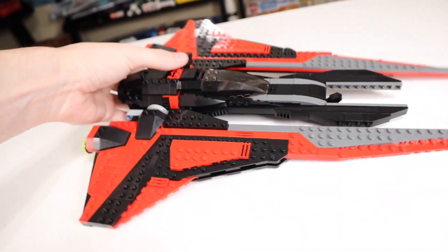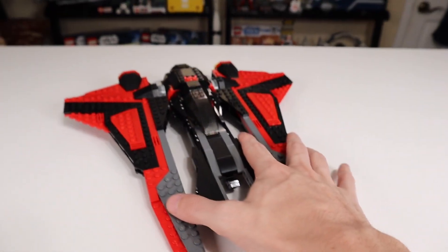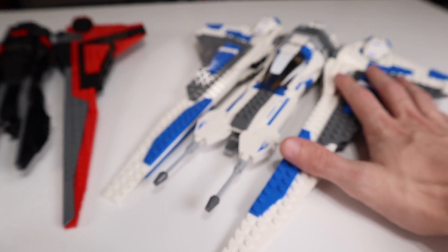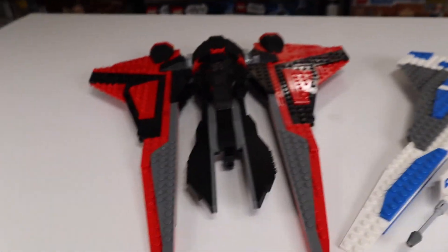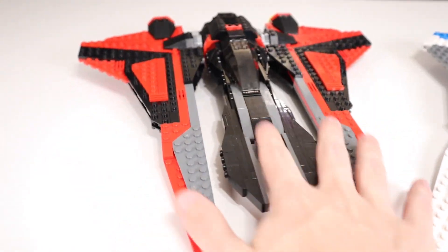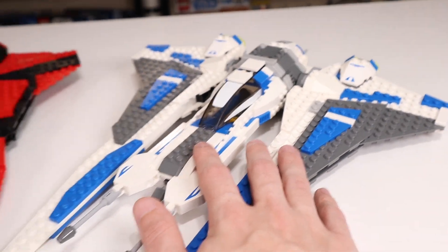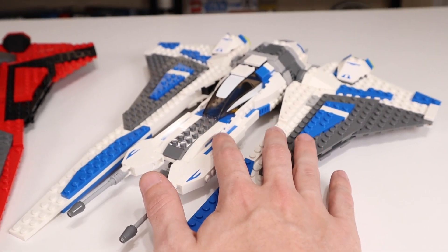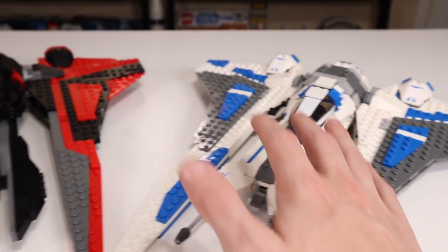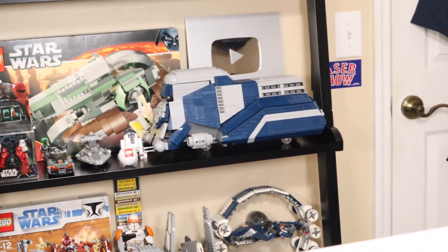I do wish with some of these sets from Republic Bricks that they would go the extra step when designing — this is obviously a very derivative design minus the color, and it doesn't have the same turrets in front. It's a little more different than I had thought, but it is still very similar. Like the Venator and the MTT, there are definitely good examples where they take the liberties to make it even better. But I feel like this design could be even more souped up to make it a better display piece. With a custom set you don't have to think about marketing to kids at all, so I do feel like there are some missed opportunities sometimes.